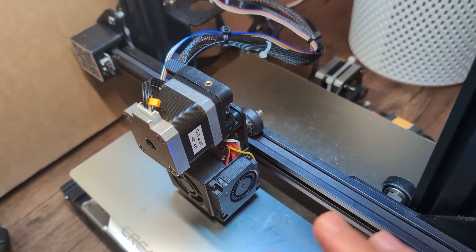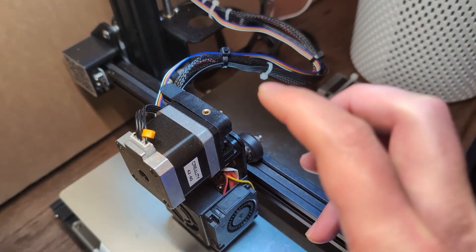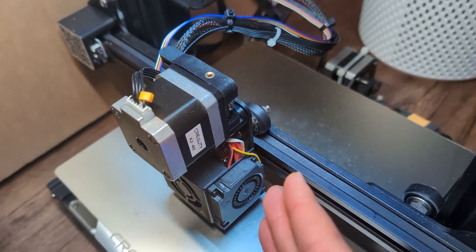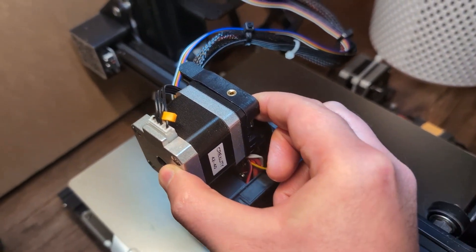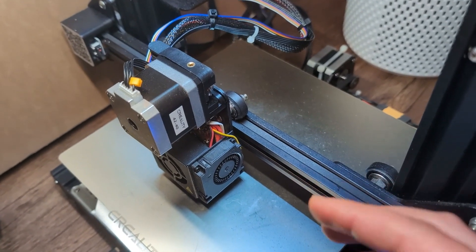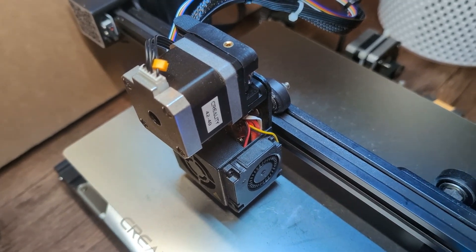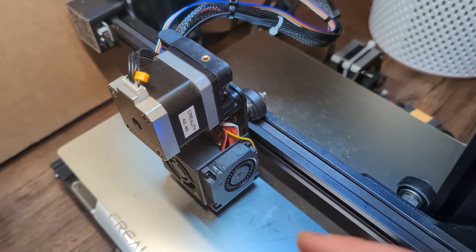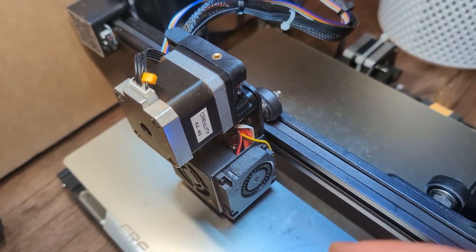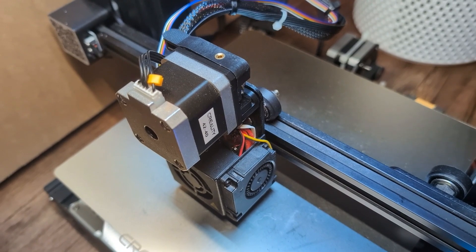Some of the cons for direct drive are that it's usually heavy, and it increases vibration as the assembly moves back and forth. While the direct drive is more reliable and doesn't jam as much, when it does jam it's definitely more difficult to get unstuck, requiring more maintenance. That's one of the downsides to having a direct drive.